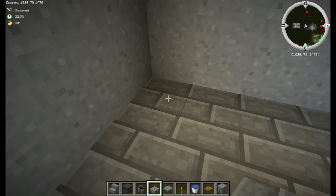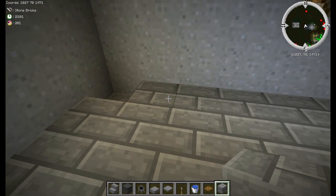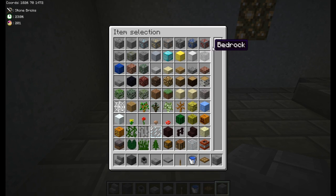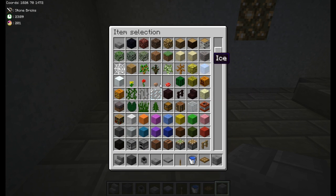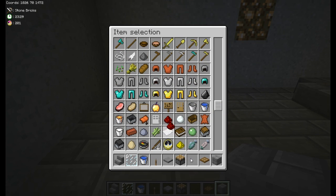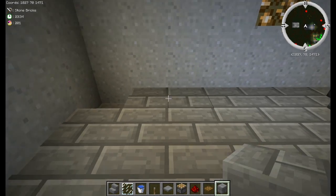The last one we're going to do is a shower. Break this corner block and replace the floor with whatever block you're using. For this you're going to need full-size blocks, some glass panes, a stair block, a bucket of water, a lever, a regular piston, and some redstone.